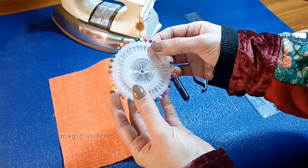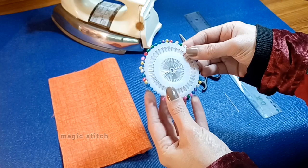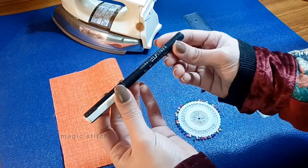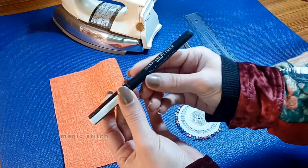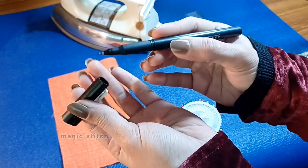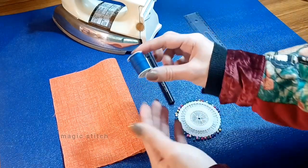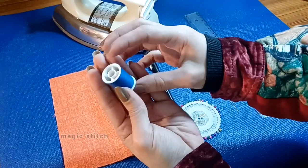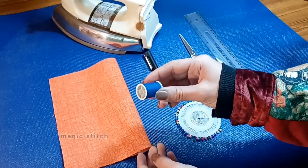Opt for pins with a smooth shaft and sharp point for easy insertion into fabric. Fourth is a marker — use a fabric marker or chalk to make temporary markings on the fabric indicating stitching lines or pattern guidelines. Choose a marker that contrasts with your fabric color for better visibility. Fifth is thread — select high quality sewing thread in a color that complements your fabric, ensuring it is strong and suitable for hand stitching to create durable seams.